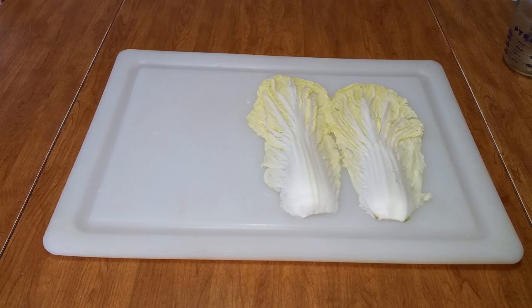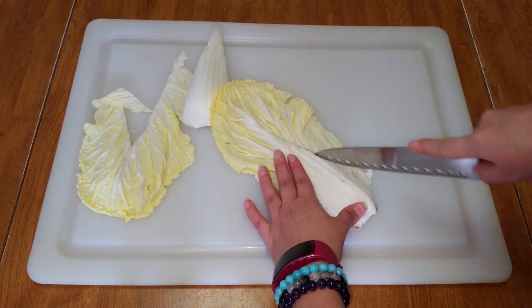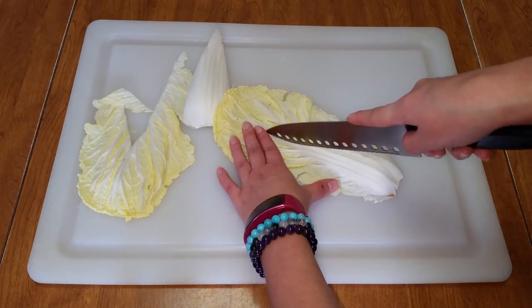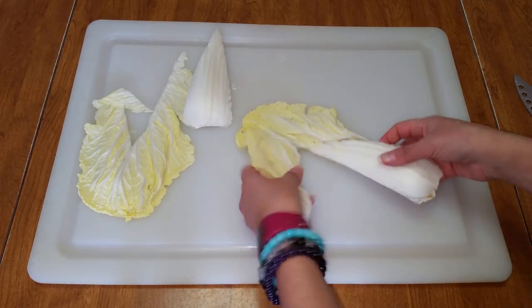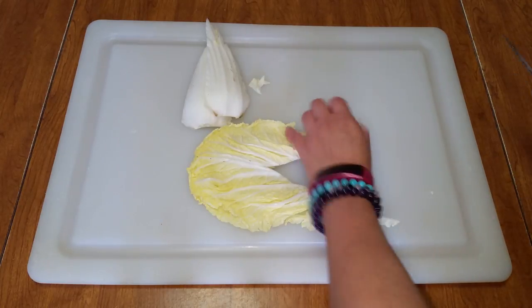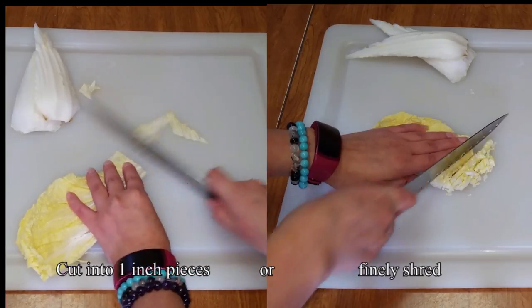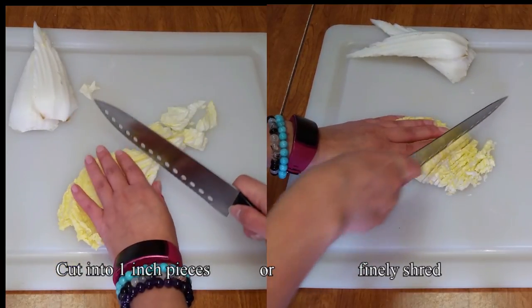First let's set up the ingredients. Take two leaves from the Napa cabbage. If you don't have Napa cabbage, just chop up some regular cabbage and shred some lettuce instead. To cut the Napa cabbage, separate the white part from the leafy part. Then take the leafy part and cut it into pieces one inch thick or finely shred it into slices one or two millimeters thick.